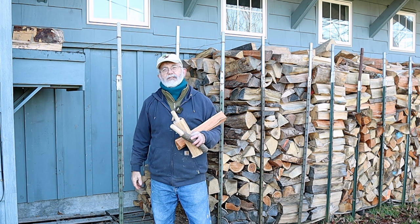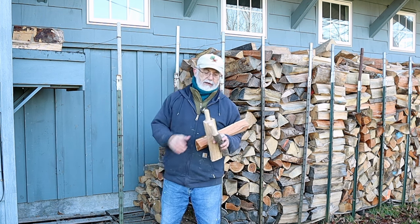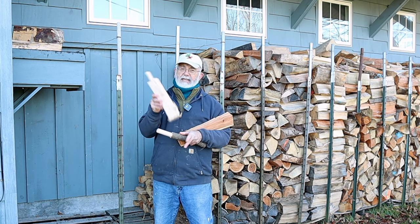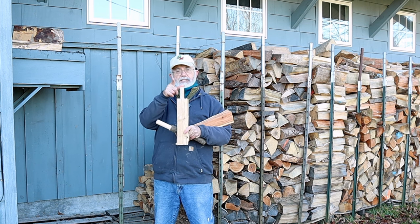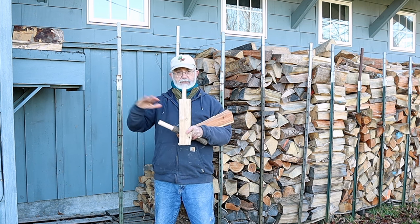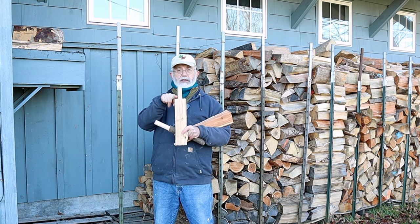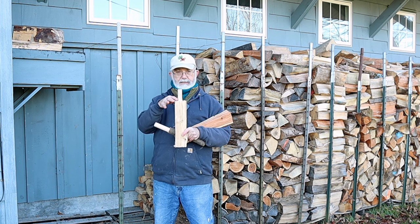Hi, I'm Herrick Kimball. In this video, I am going to show you a table saw technique that I developed for cutting a round tenon on an irregular piece of wood. This is a chunk of firewood and it's a square shoulder tenon — not the tapered or rounded tenons, but a square shoulder tenon, any diameter, any length.